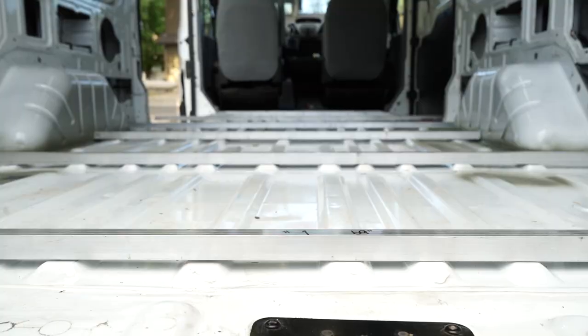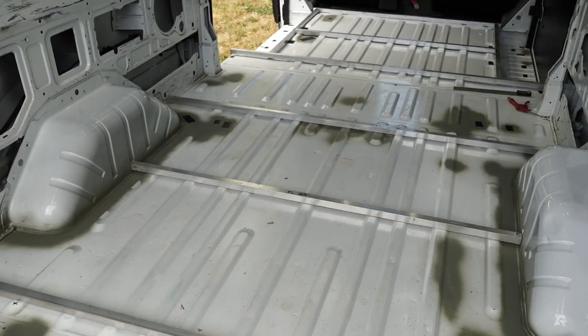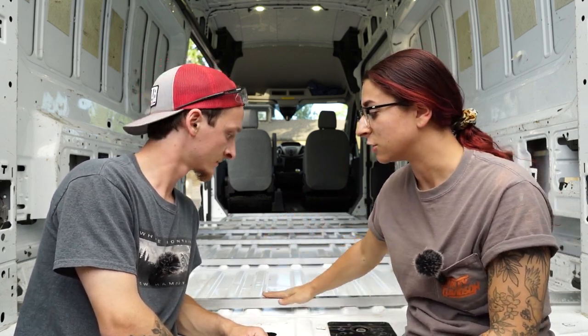We got all the aluminum cut out, laid out inside the van, and so far it's looking really good. The next step is going to be cutting the fiberboard to length and setting it in between the pieces of aluminum. These pieces of aluminum are on top of the corrugations of the van, and our fiberboard is also one inch thick — just like the aluminum pieces — so everything is going to be flush.